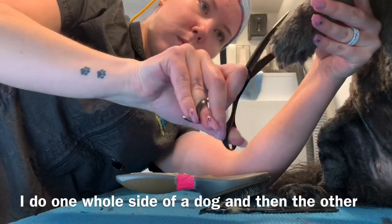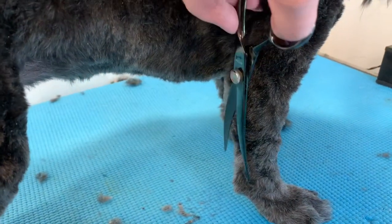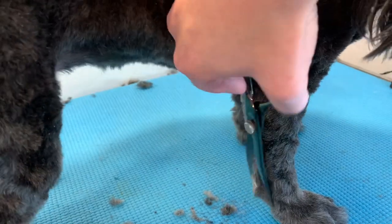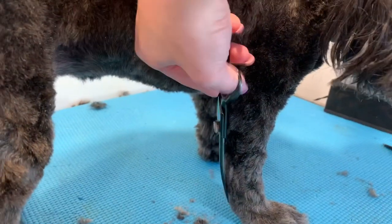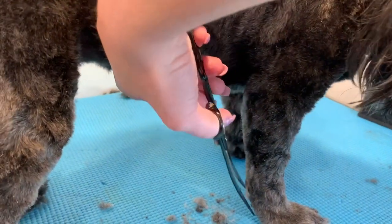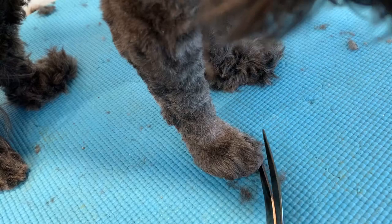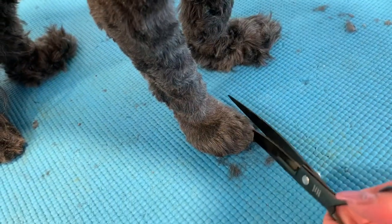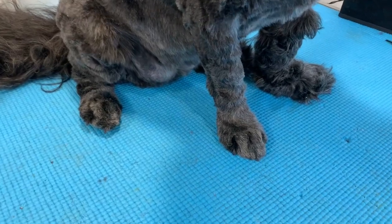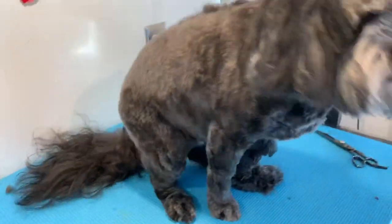I know lots of people say not to pick the feet up, but I can trust her that she's not going to move on me. So as you can see, I'm just trimming up all the stray hairs here on her leg to give it a nice finish. I am using the black pearl shears — the curved — and I absolutely love them. Also doing a little rounded foot on her. In this clip you can see one side of her feet and legs done and the other side that isn't done yet.